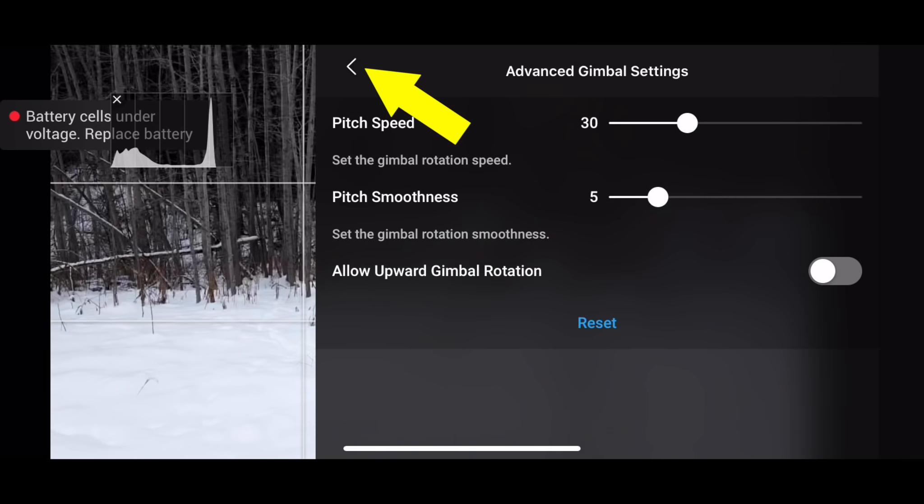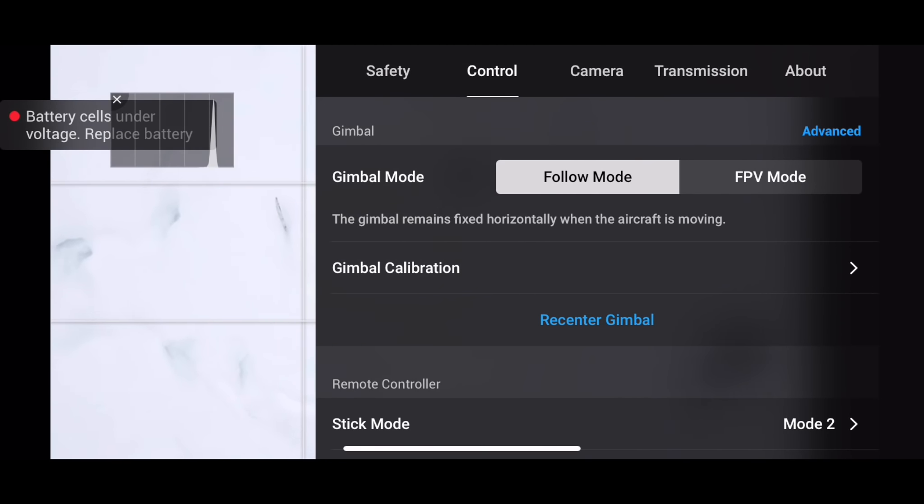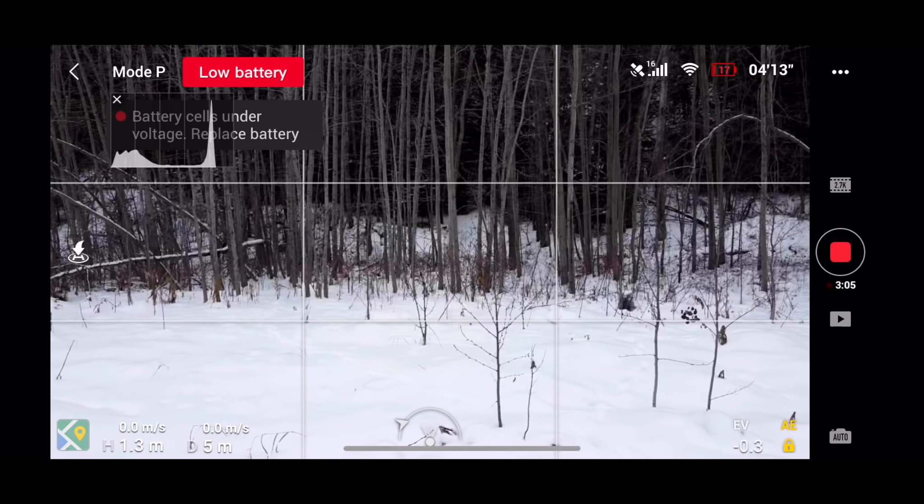There's also an option to re-center the gimbal if you go back one menu. Touching the re-center gimbal option the first time points it straight down, and touching it again will bring it back to zero degrees, which is straightforward.